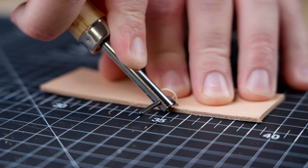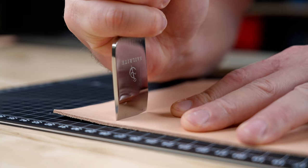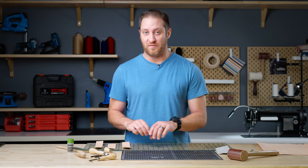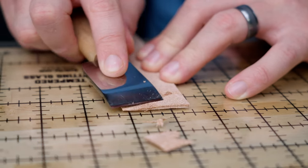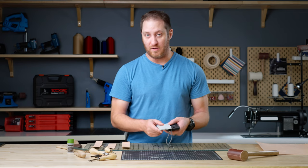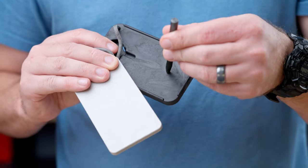This mat is great for your stitch groovers, edge bevelers, scratch-alls, and leather cutting knives. Now if you're going to be skiving you're going to need a hard surface, and here we have our Sailrite tempered cutting glass. The last surface you're going to need is a cutting block. Here we have Sailrite's portable cutting block — it's small, portable, and great for punching holes.